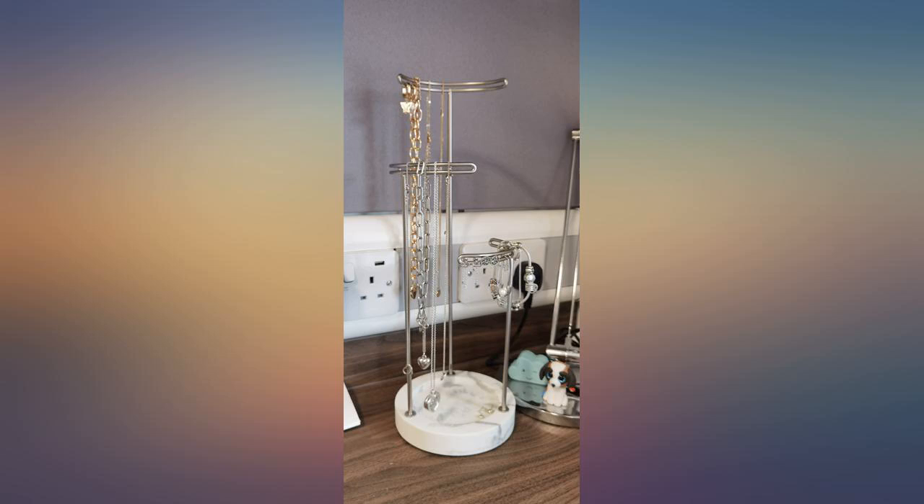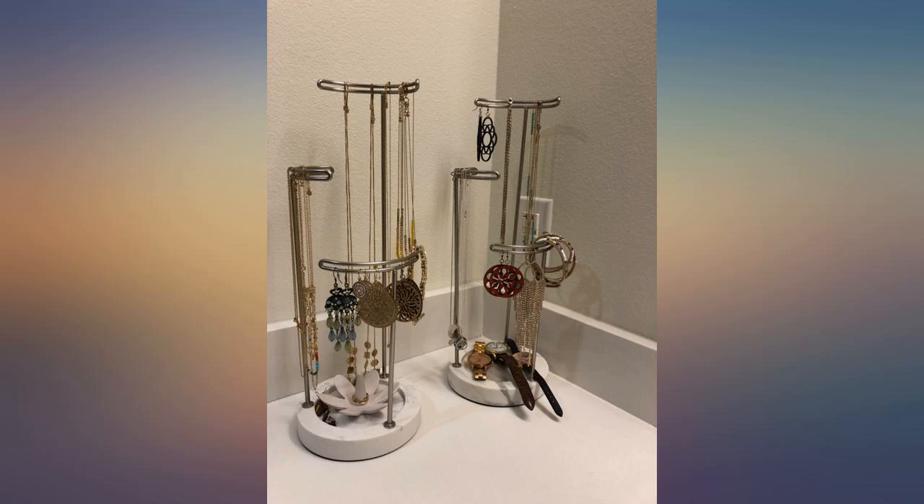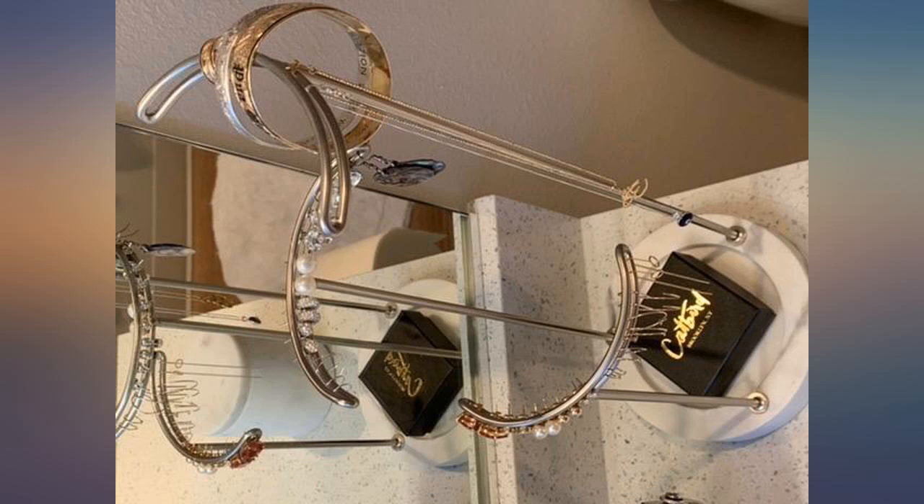This looks so nice and is taller than I thought it would be. This is the perfect jewelry holder. I have more earrings than anything and wanted to display them in an elegant way on my vanity. This is perfect.